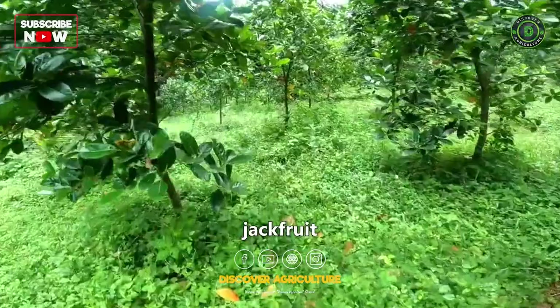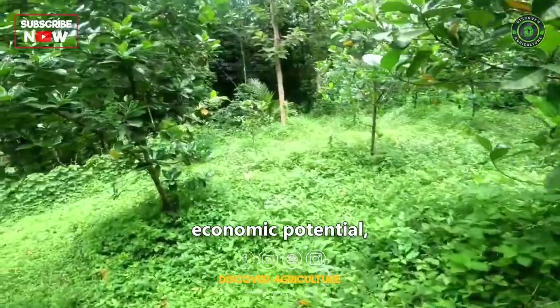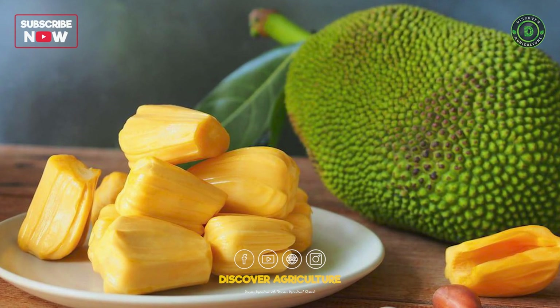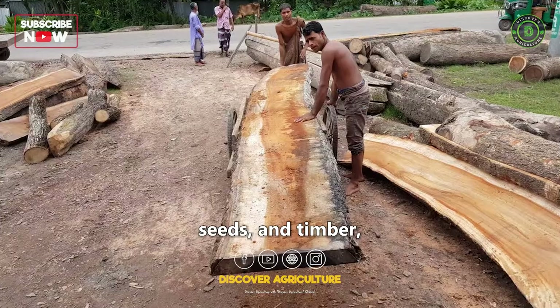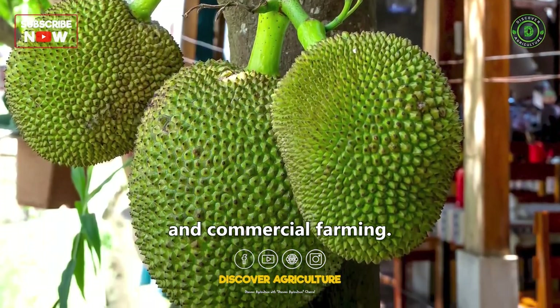In recent years, jackfruit farming has gained popularity due to its economic potential, nutritional value, and sustainability. This robust tree provides various products, including the edible fruit, seeds, and timber, making it an attractive option for both small-scale and commercial farming.